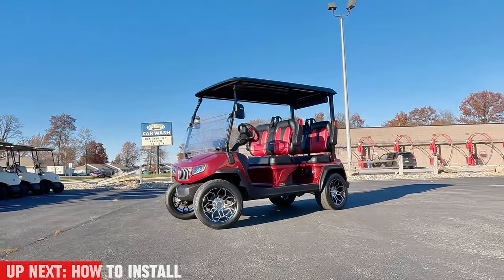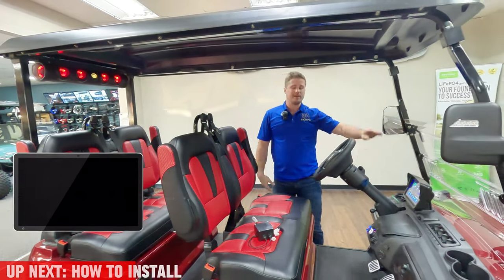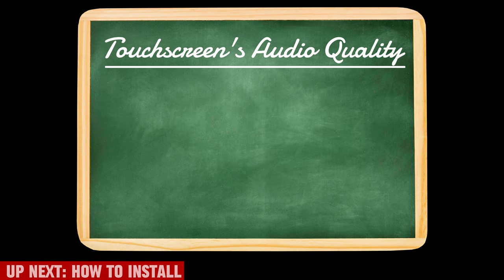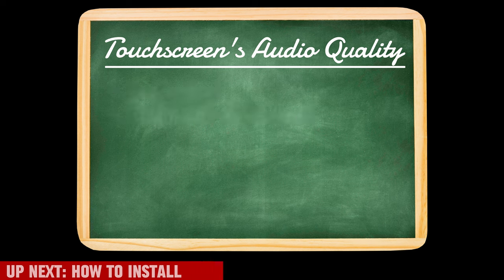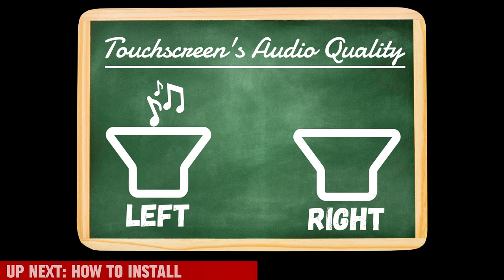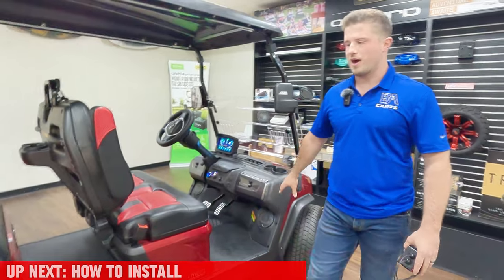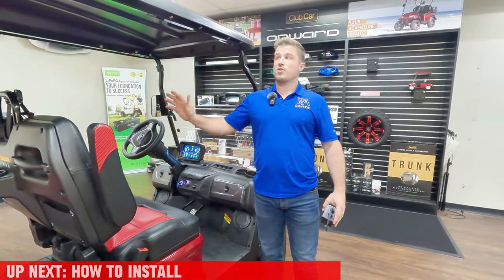You just heard in the video that it can play twice as loud as it does stock. The reason it can't is because of the touchscreen - it has an audio output that runs to the amp inside of the soundbar, and that soundbar then amplifies the signal. The touchscreen's audio output quality is very bad - it has a lot of feedback, whiny noise, weird pops, and it doesn't even produce full stereo sound. It only produces the left channel of the stereo audio.